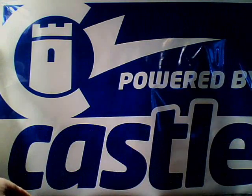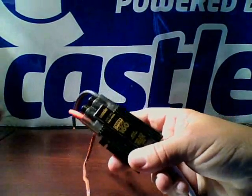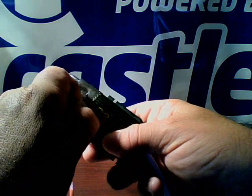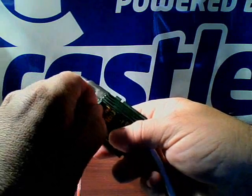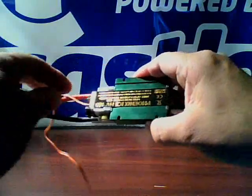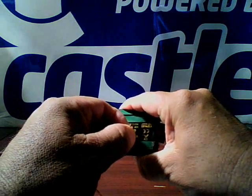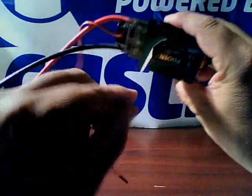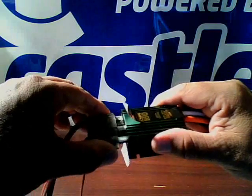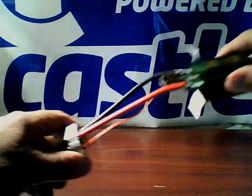Here we go. We've got the ICE 160. What you want to do is just pull the label. We've got brand new labels so you don't have to be that careful. I'm going to pull this right back. This will allow the plastic cap on the end of the controller to simply just slide off and expose the controller.